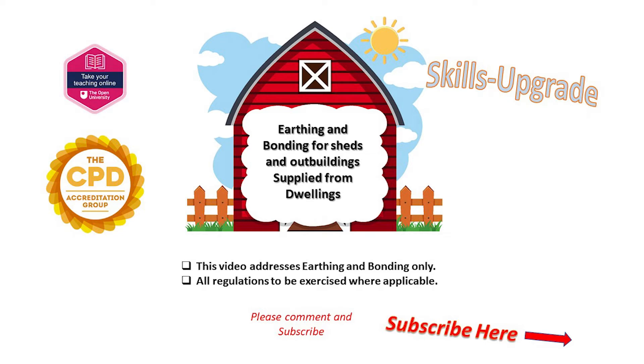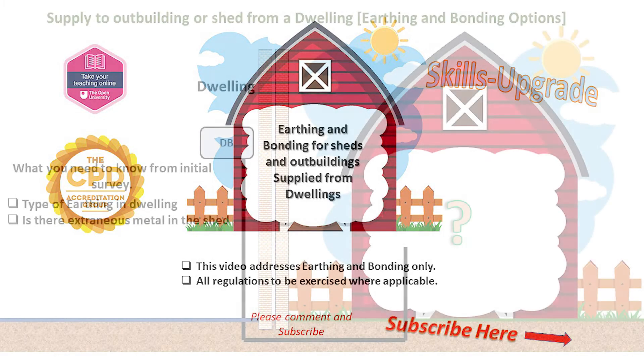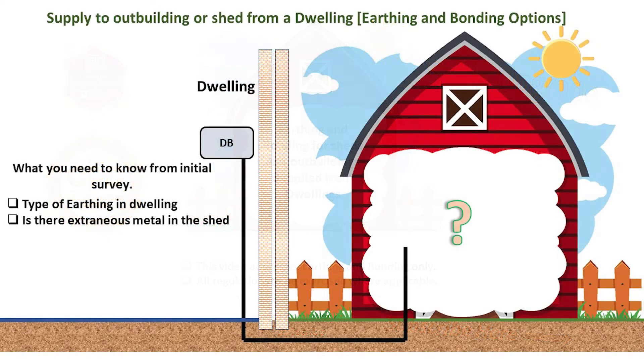A frequently asked question when running a supply to an outbuilding such as a shed or summer house is: do I need to install an earth electrode? Do I need to make it a TT earthing system? The first thing to establish is whether there are any extraneous conductive parts within the outbuilding, as this is key to our decision in looking at the options open to us.